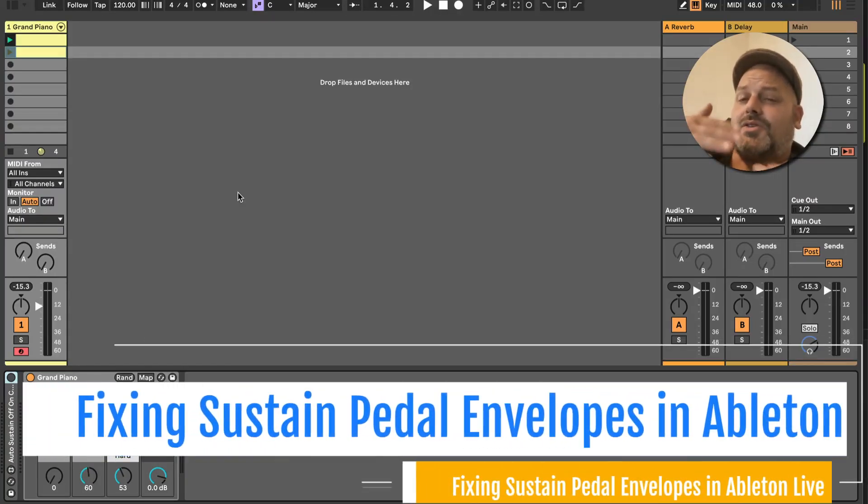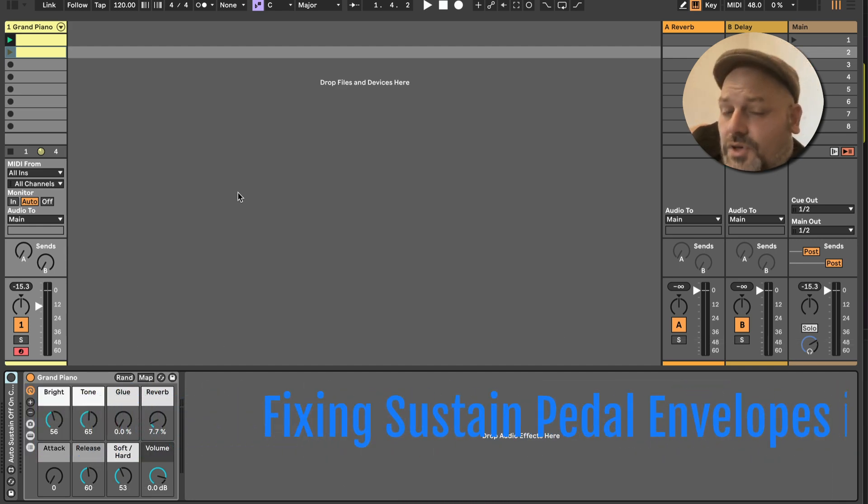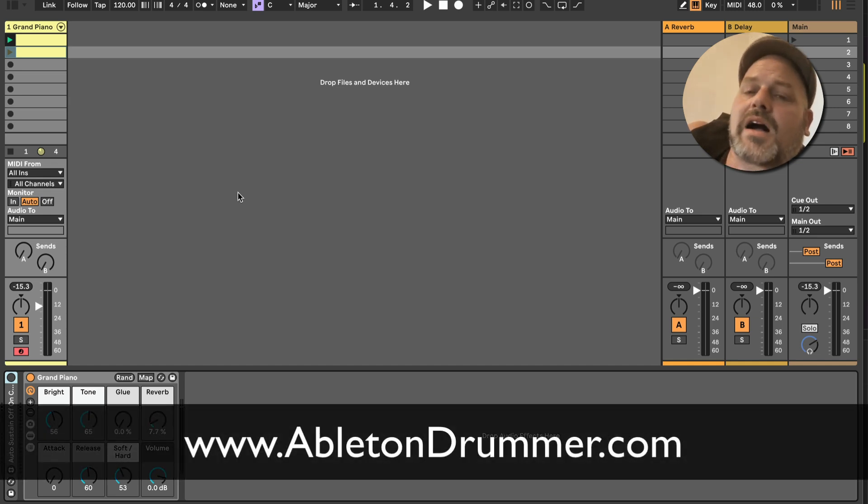Do you get this issue of notes being sustained even if you don't have a sustain pedal pressed, or automations being set for ringing notes? I have a Max for Live device — actually a few Max for Live devices — which can quickly solve that for you. Hi, I'm Toby from AbletonNormal.com. I develop techniques and fixes for Ableton Live, mainly in Max for Live.